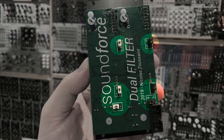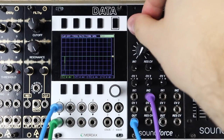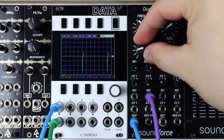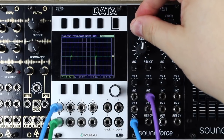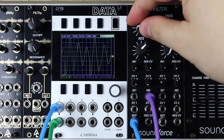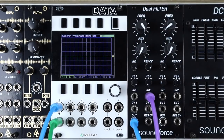Let's take the module out, swap those jumpers, and try some high pass sweeps. It really cuts the fundamental and lower end of the wave nicely. That's how the filter sounds in both low pass and high pass mode. We'll check out how to make a band pass later in the video in the patch examples.